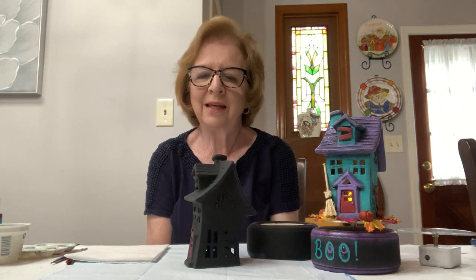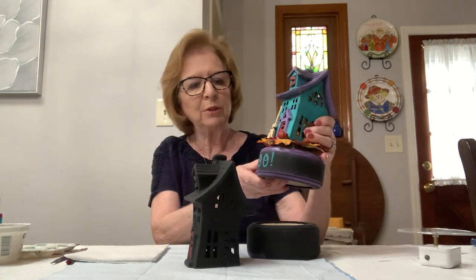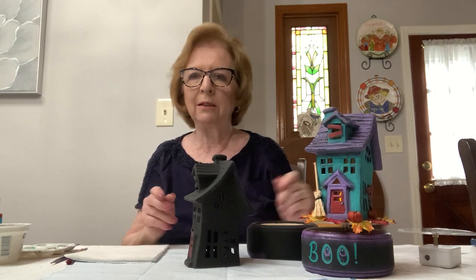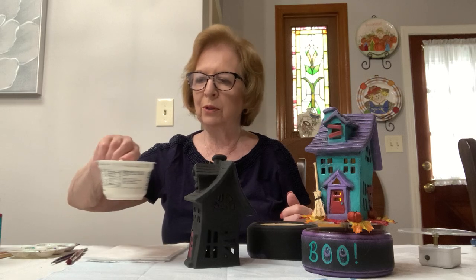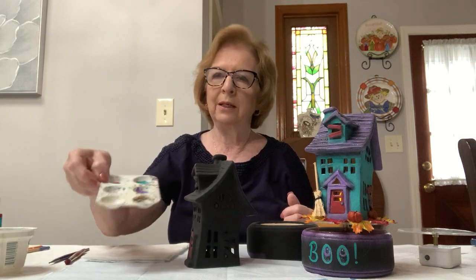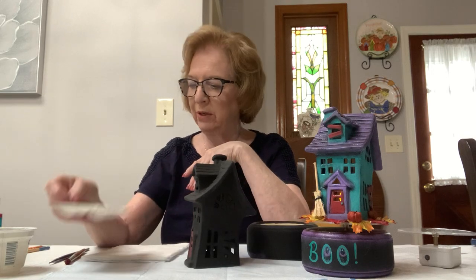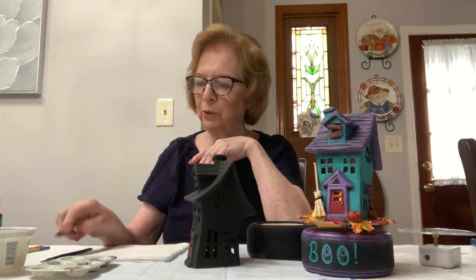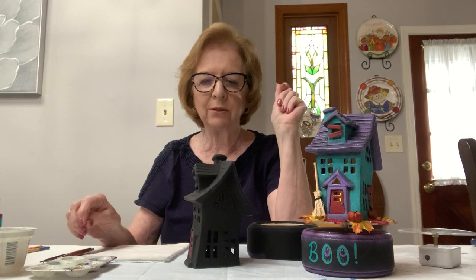Hi, it's Rosemary and today I'm going to be showing you how to paint this haunted house music box. All of you should have picked up your kits at the library, and I asked you to have a few items in front of you. You will need a water bowl, a palette — or a tile or a piece of foil. And the brushes — I gave you a dry brushing brush with this kit, but you have brushes from your other classes that you can base coat this with.